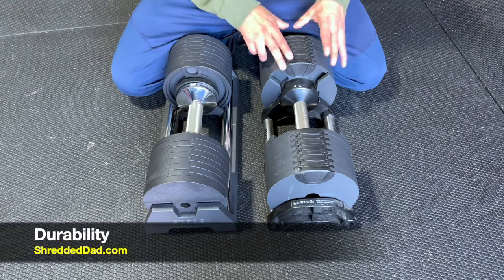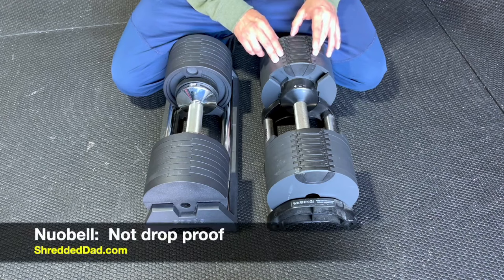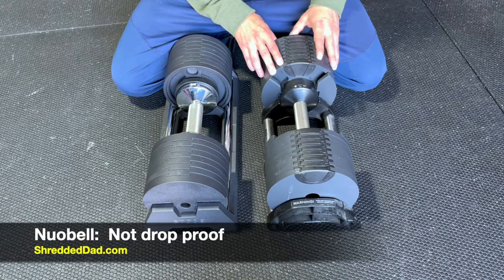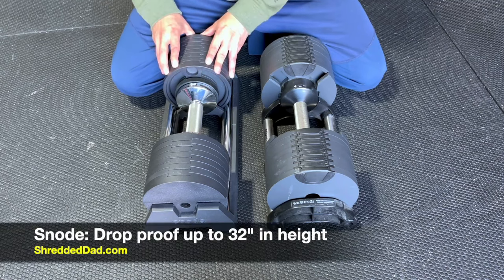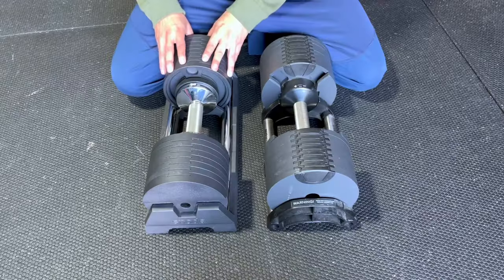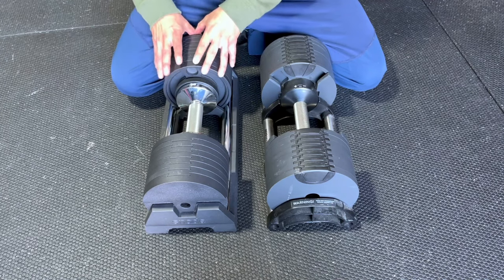Now let's talk durability. I've had the Newell Bell for over two years, never had a problem, never dropped them — and they're not recommended to be dropped because they have so many moving pieces. Snowed has actually drop-proofed these up to 32 inches. I've done drop tests myself and they continue to work without a problem. These are made mostly out of metal, so they're going to be very durable.